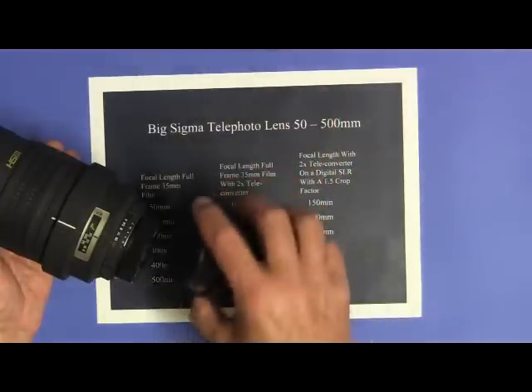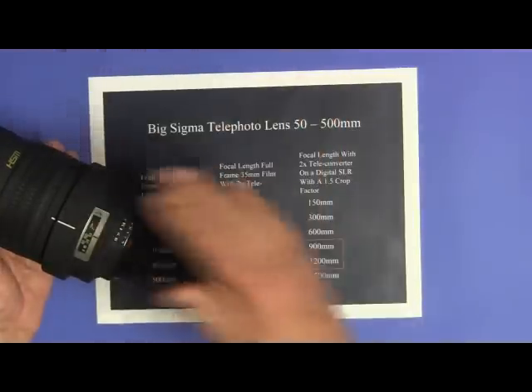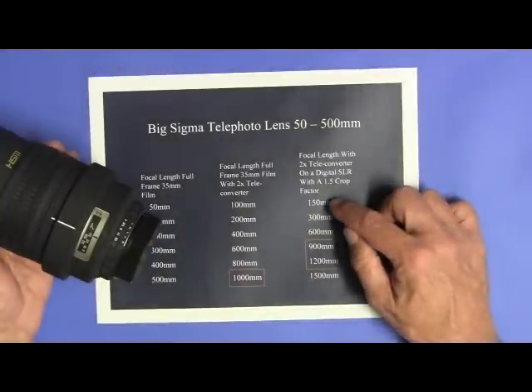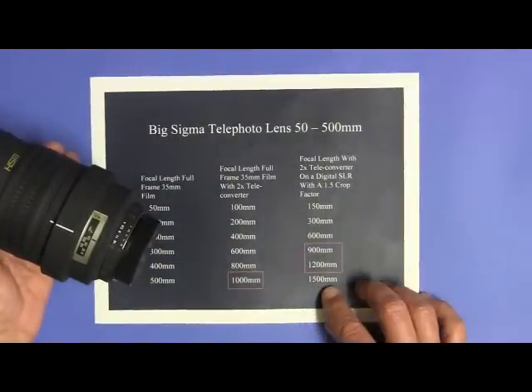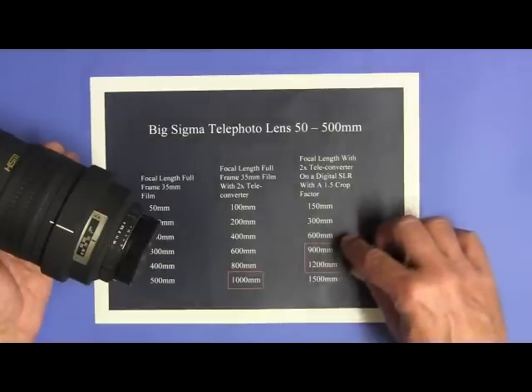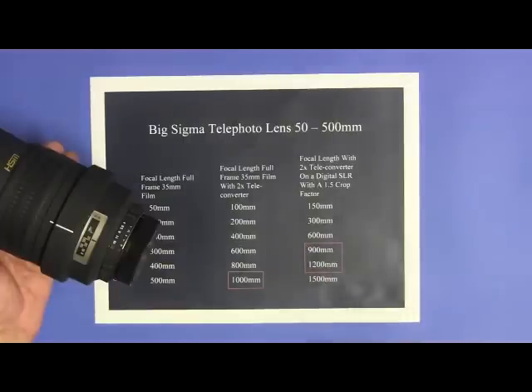If I put this combination on a Nikon camera with a 1.5 crop factor, I now have a lens that goes from 150 millimeters to 1500 millimeters. 1500 millimeters may be too long for total solar eclipse photography because during totality, when you expose for the full corona, some of the corona will be outside the margins of the image. So the range of focal length that is good for eclipse photography to get a full corona is between 900 millimeters and 1200 millimeters.